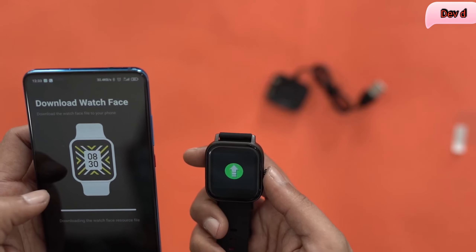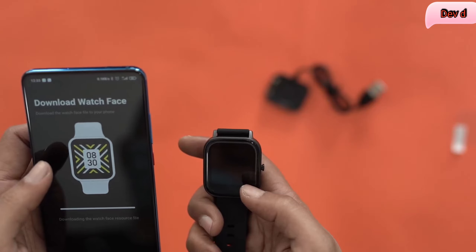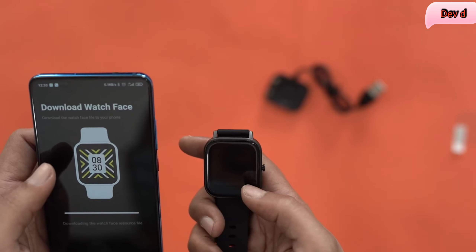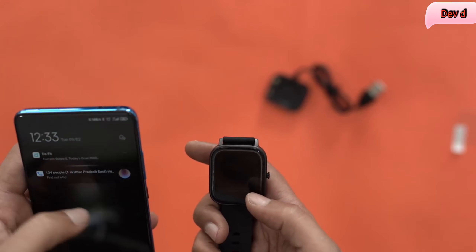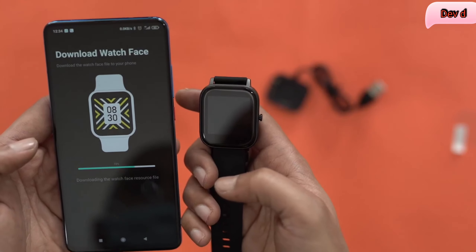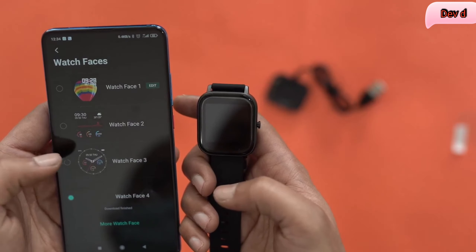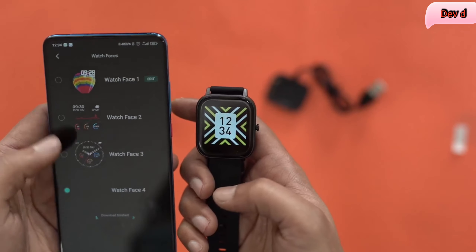It's downloading the watch face resource and showing a sign here, which means it's probably uploading. Let's see — it's downloading, almost there. Pretty soon you'll get to see the new watch face, and as you can see the new watch face is here.